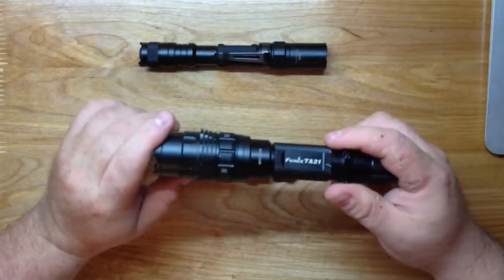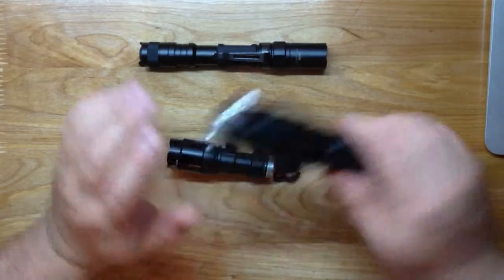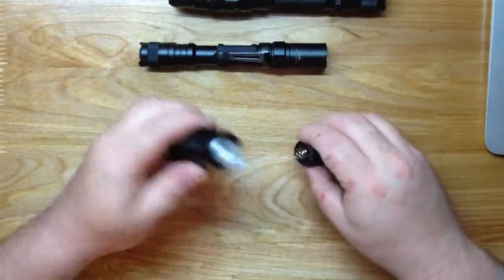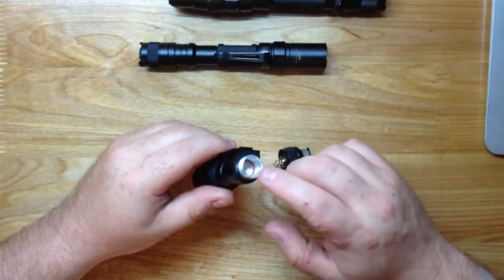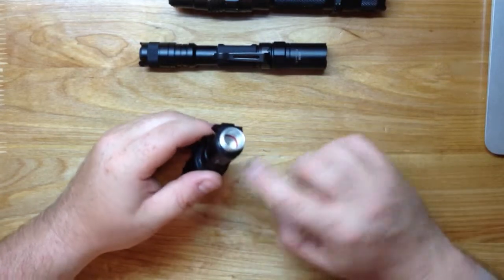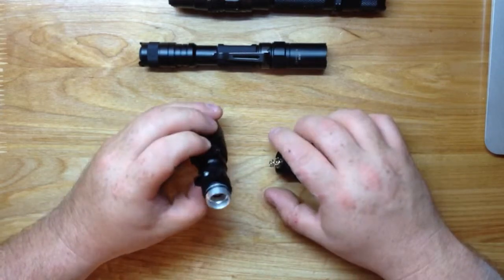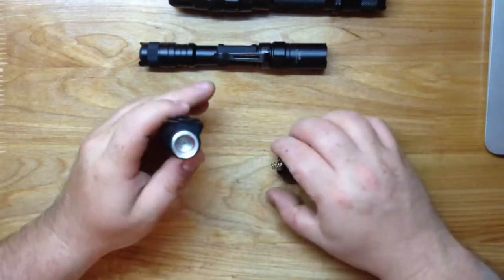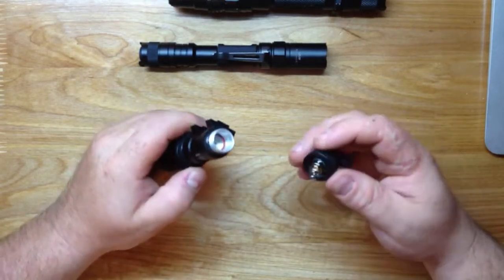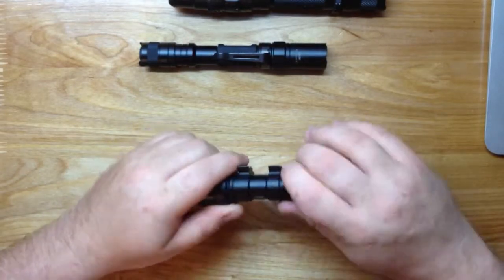The mode ring on the TA21 doesn't work anymore - I have to bang it to change modes, and that only happened after I mounted it on the firearm. With the Surefire, no matter what kind of firepower you're putting to it, that battery cannot go back and forth - it's locked in place. The body is milled out so the battery just can't do it. The cap basically just completes the circuit.